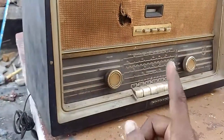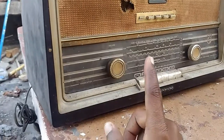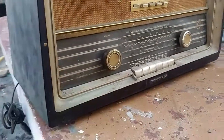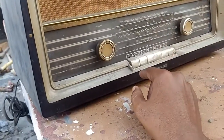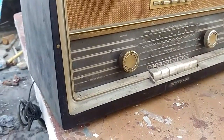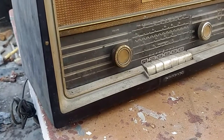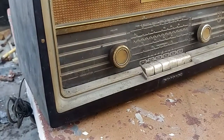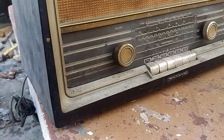Next, we will give it a good cleaning — we will take out the chassis and clean it, and also clean the cabinet. Then we will proceed with the restoration of the electronic part of this radio. This is the end of the first part — thank you for watching and stay tuned for the next part.